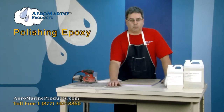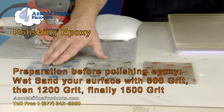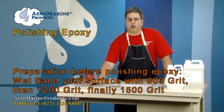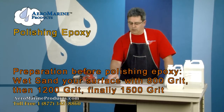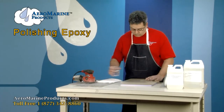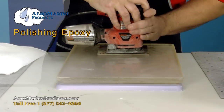Today we're going to start with an 800 grit, then use a 1200 grit, and then a 1500 grit sandpaper to finish it off to make sure we have the best surface before we begin the polishing. I prefer wet sanding because I like the way that it controls the dust.